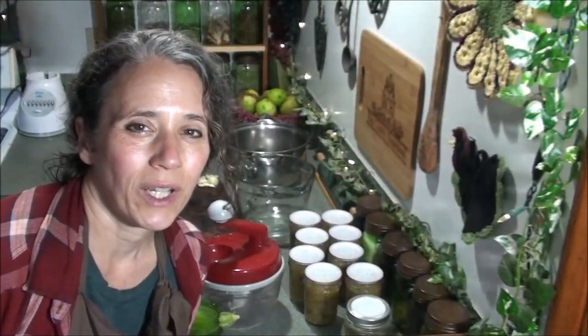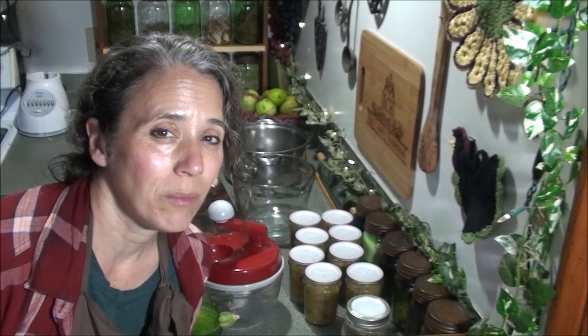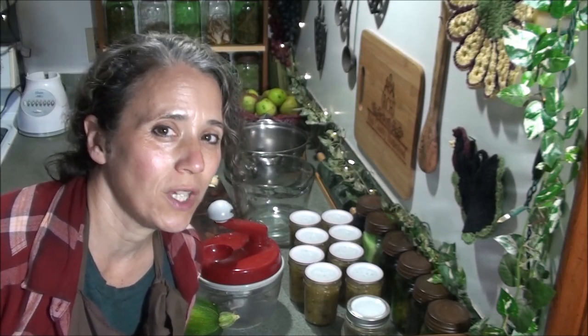Hello friends, Heidi here from Rain Country. God is good all the time, and today I'm going to be making green tomato zucchini relish. So let's get started.